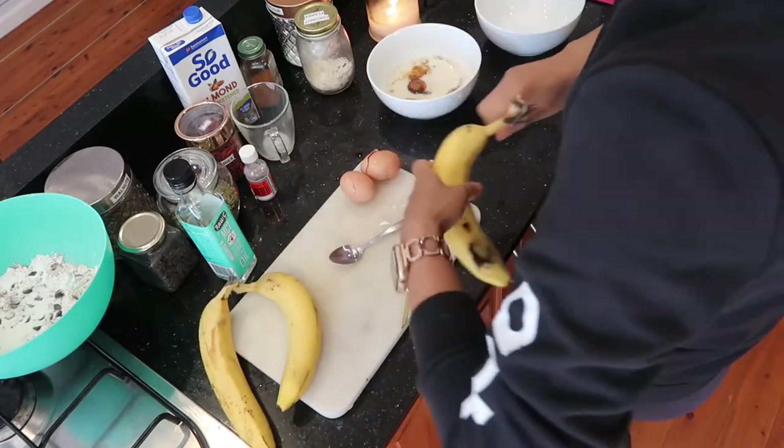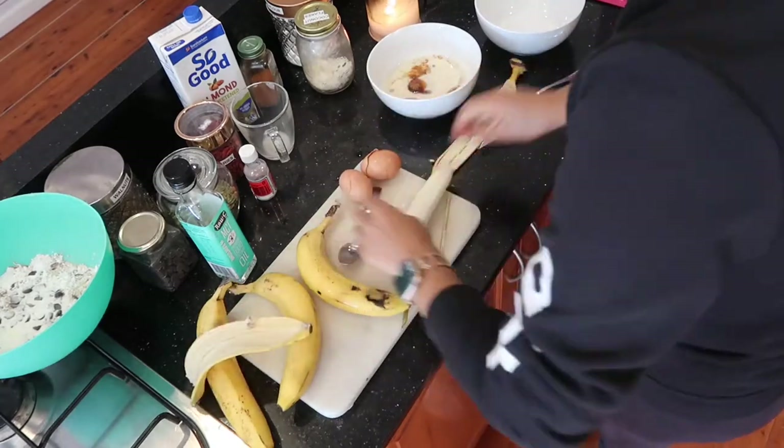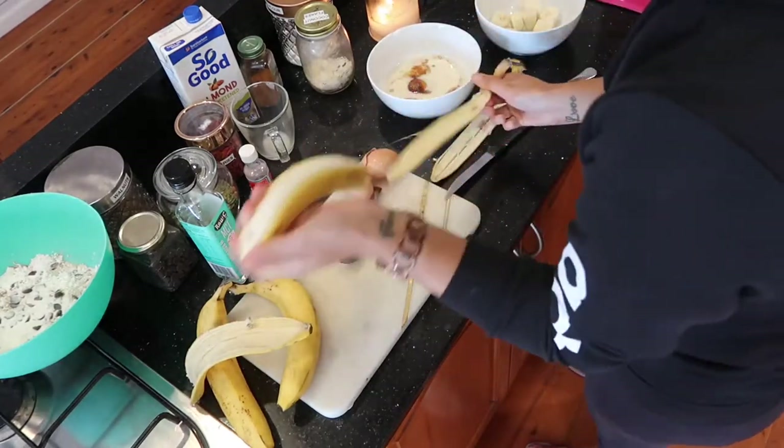Next, chop up all your bananas into a separate bowl. I've saved some bananas for my dogs because they absolutely love bananas.